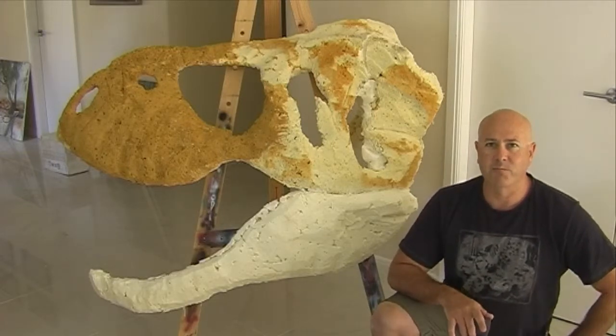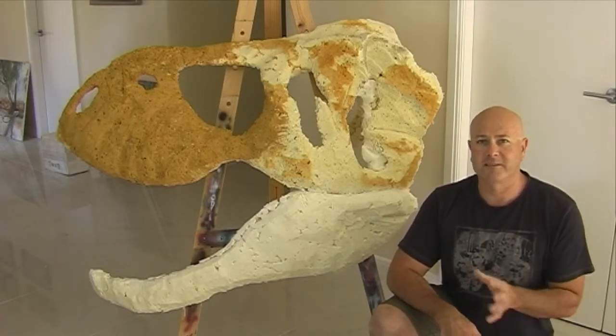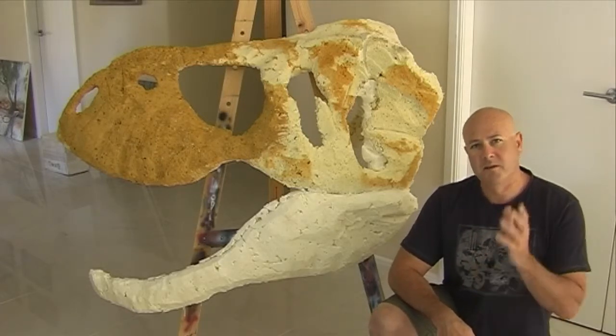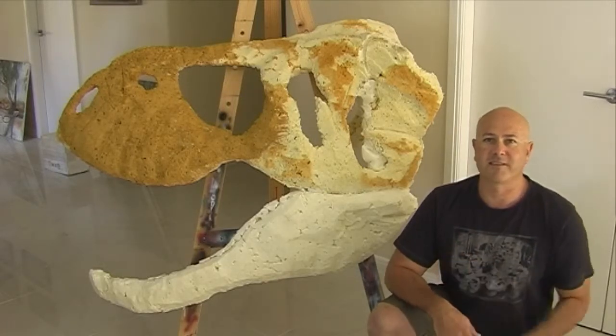The teeth are going to really make it look like a dinosaur skull — they'll really add a lot of character. The T-Rex had massive teeth like railway spikes: big curved serrated teeth about six inches long. Can't wait to put those in the skull.